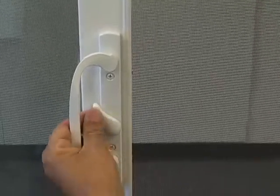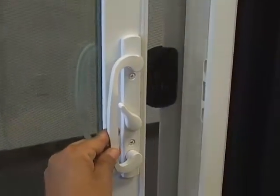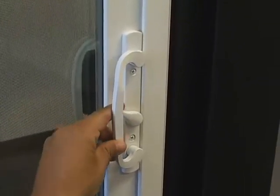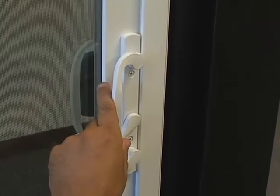Turn the lock back to the unlocked position and close the door. Lock the door and test it. This may require a couple of times through trial and error to snug the lock up and eliminate the movement.